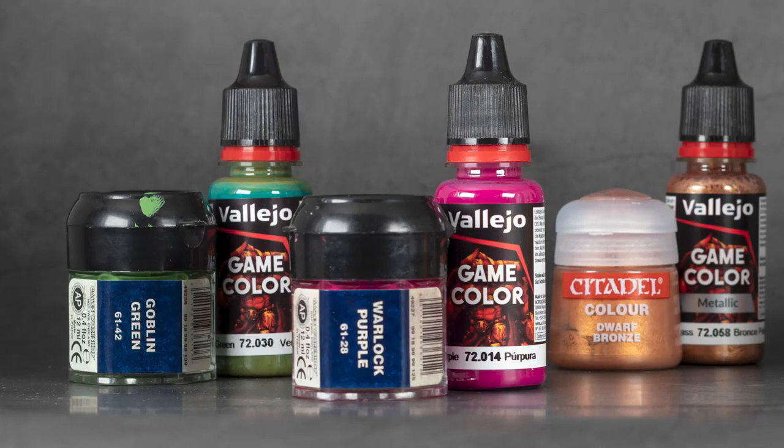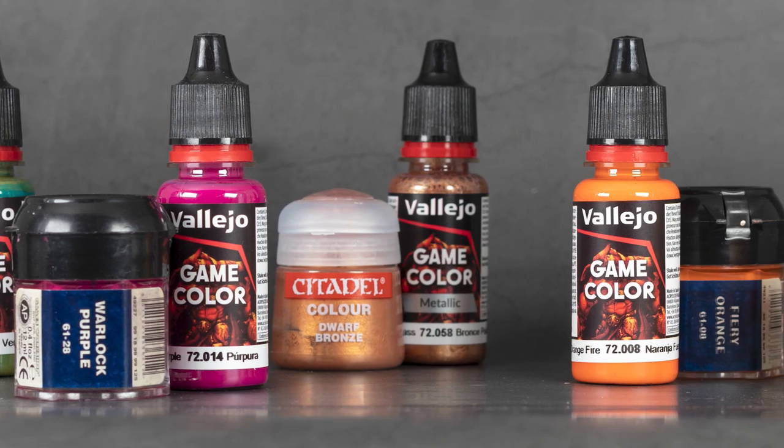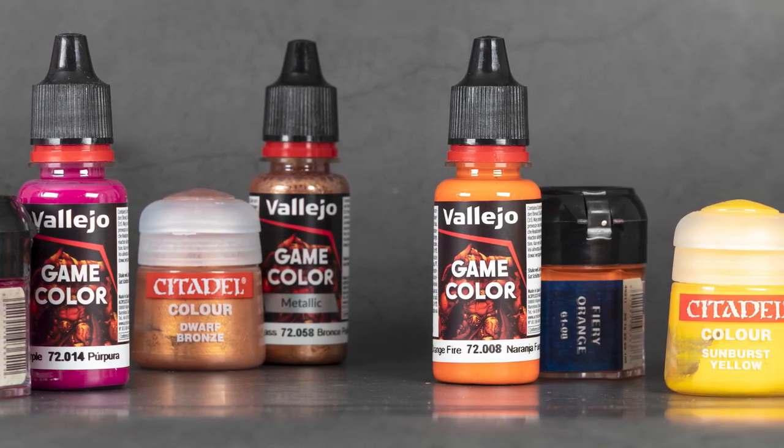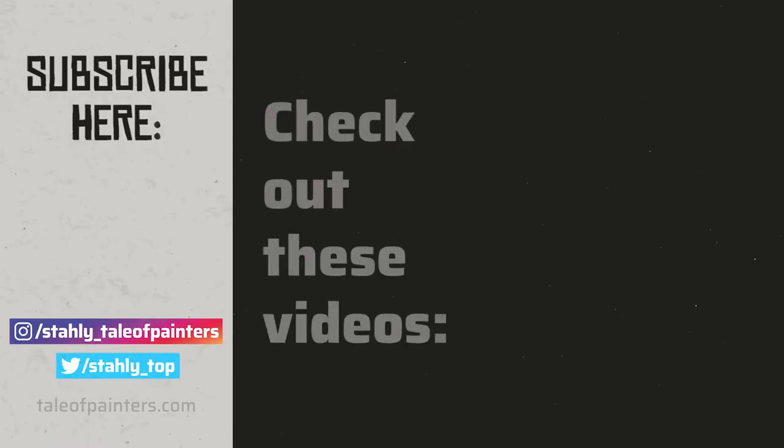If you're interested in old-school paints, be sure to check out my review of the new Vallejo Game Color range. Many of the colors correspond to the Citadel color range of the 2000s and the quality of their regular acrylic paints in particular is fantastic. You'll find the link to the video here on the right. Thanks a lot and happy hobbying!